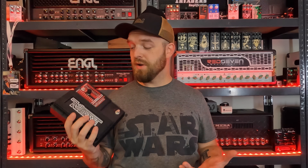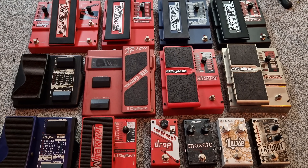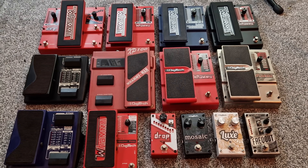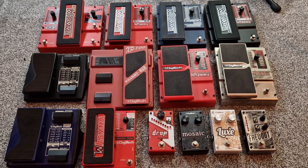This is basically the standard Whammy 5 with a different color. The Whammy 5 is the current edition and the one I usually recommend. What I'd like to do now is show you my collection and go over the history of the Whammy pedal, because there's quite a history to discuss.